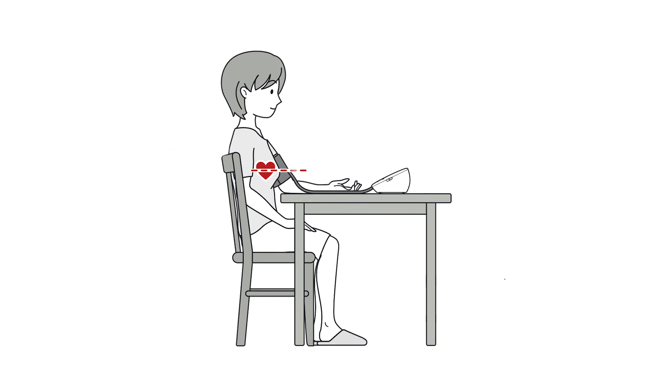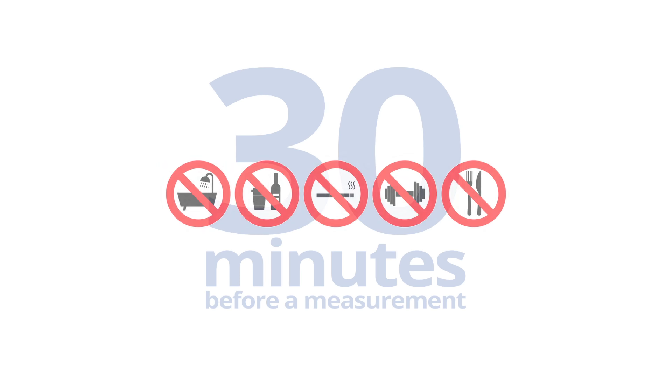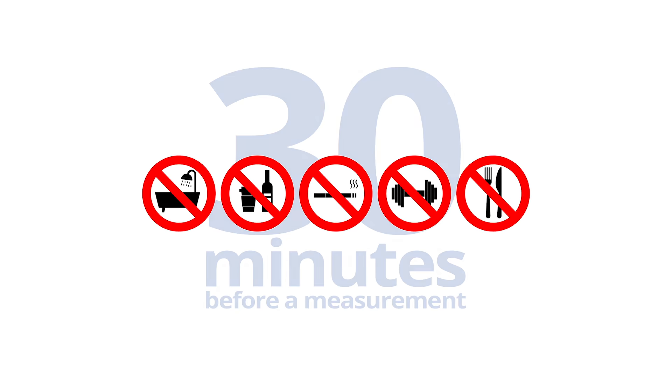To ensure reliable readings, sit upright on a chair with your feet flat on the floor. Avoid bathing, drinking alcohol or caffeine, smoking, exercising, or eating 30 minutes before taking a measurement.